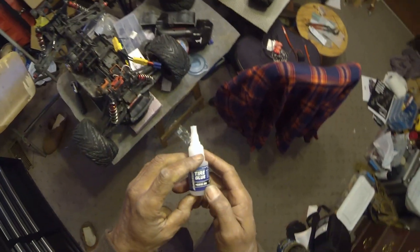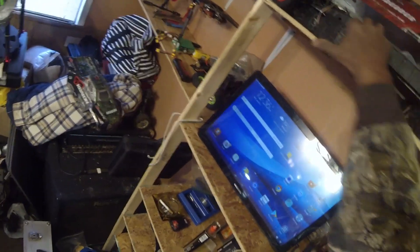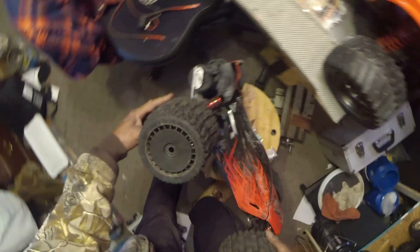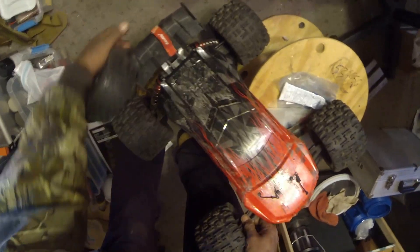I know I'm working with a decent glue. It's the first tire glue that I bought — the Proline 6031-00. It held them big tires together. These are the stock tires, and you can see that these are about half inch taller and twice as wide. So the glue works for them.